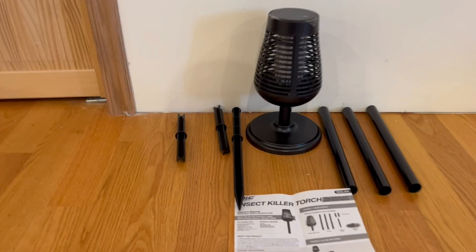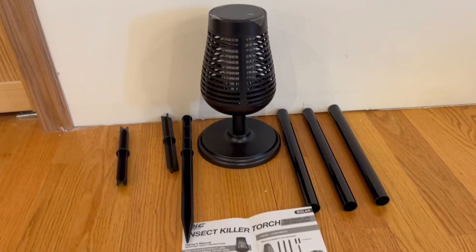Alright guys, so this is everything that comes out of the box. Right here we do have the nice three stakes, here we have the three poles, right here we do have the owner's manual, and here we actually have the solar insect killer. I honestly do want to start by showing you guys the design, and I'm a very big fan of it.